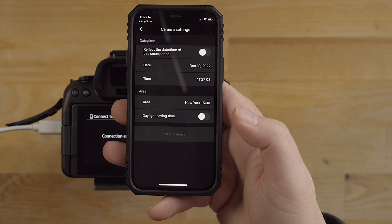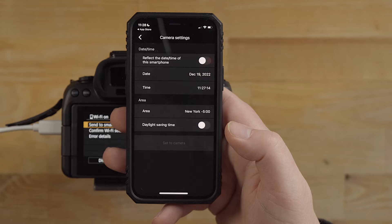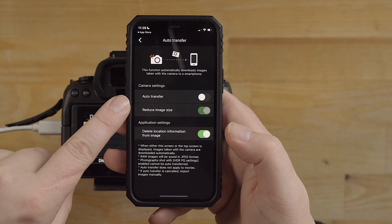Then you have camera settings. Right now it's connecting to the Wi-Fi - that's what it's actually trying to do. I'll hit join. Now I am connected to the camera. These are the settings - you're kind of limited to what you can program in here, but you can have it set for the time if you want the time to carry over to the camera. That's pretty much all that's in here - daylight savings time and stuff like that.